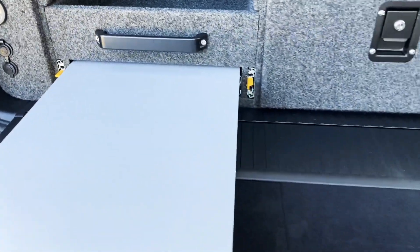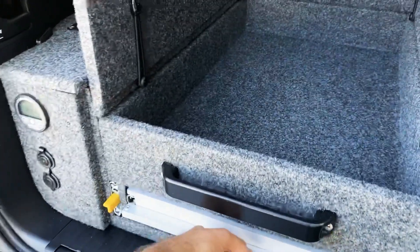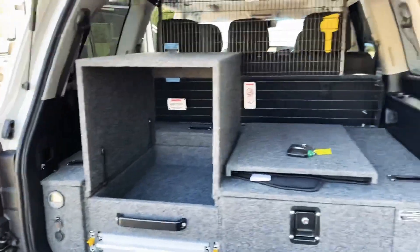That actually doubles as a second drawer too. So this one's a little table that slides out. Cargo barrier as well.